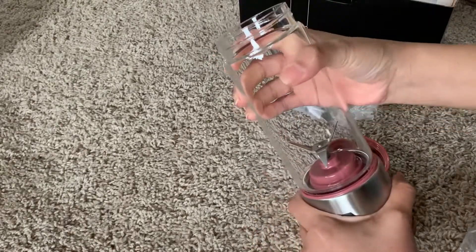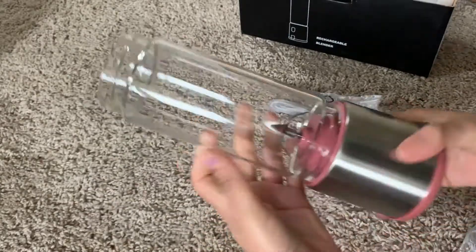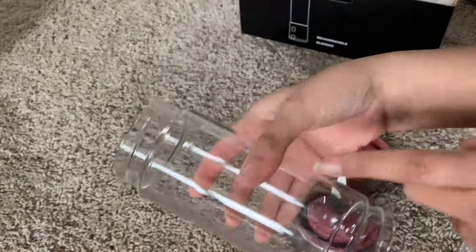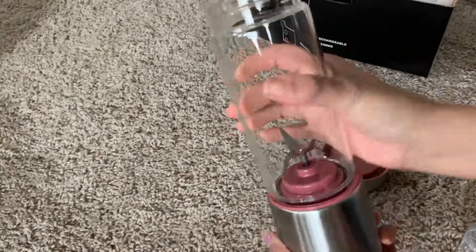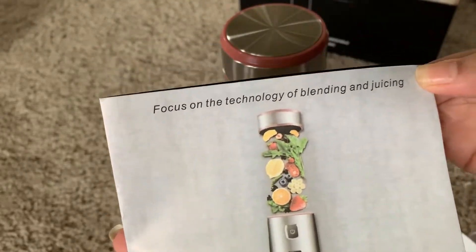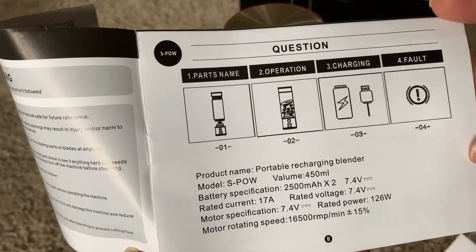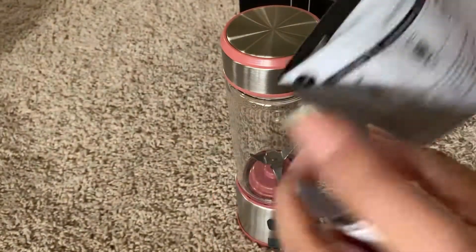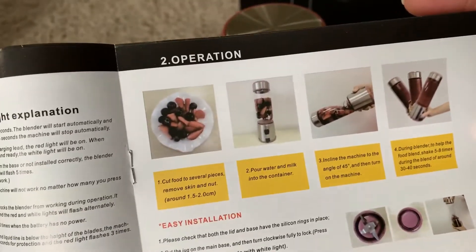You can also detach the glass jar — just unscrew it, so it's easy to clean. The rechargeable blender also comes with a guidebook that gives you all the information: warnings to be careful about, how to charge it, how to install it, and how to use it. All this kind of information you can find in it.